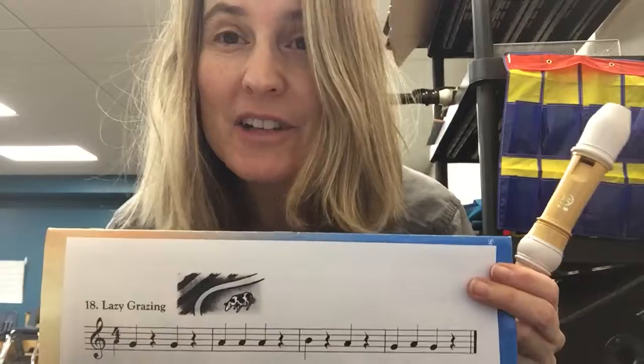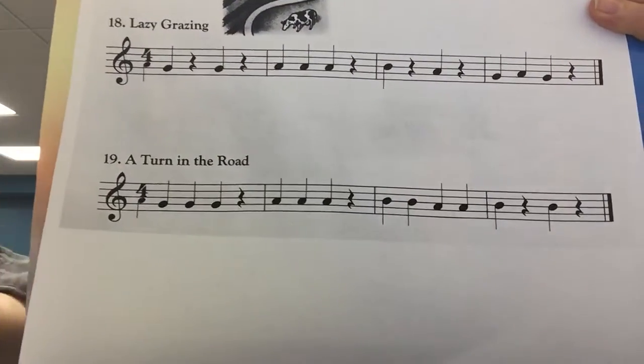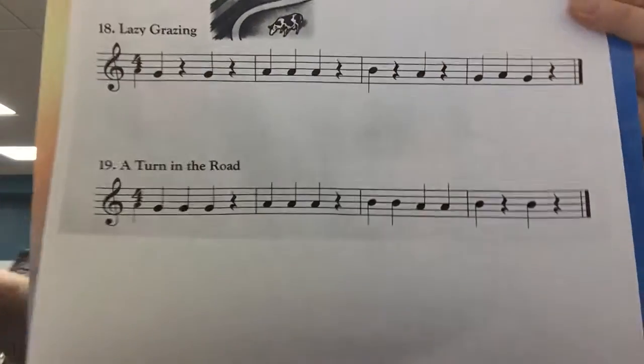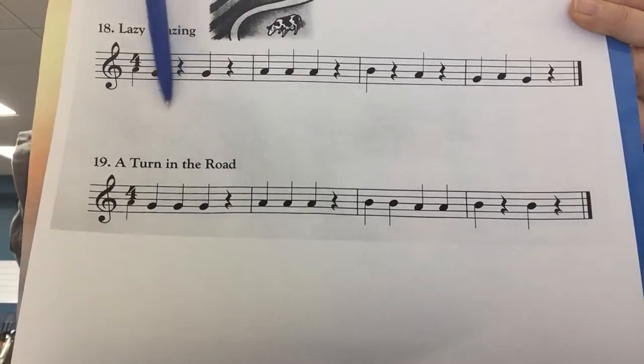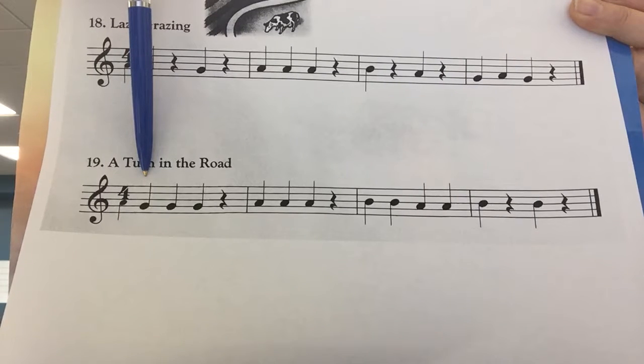You're awesome. Okay, we're gonna try the next one now. It's gonna be this one right here. Number 19, A Turn in the Road. Your first note's G. One, two, ready, play.